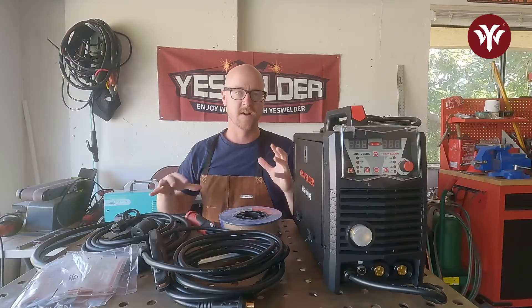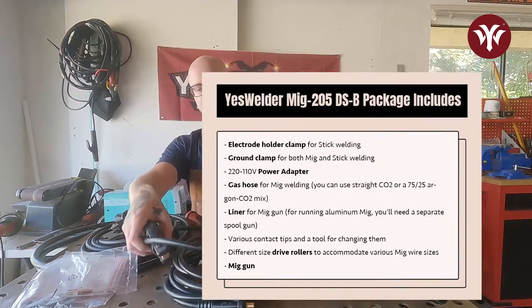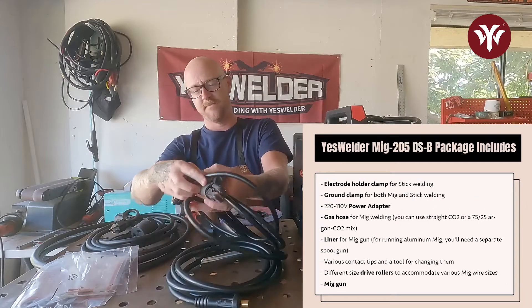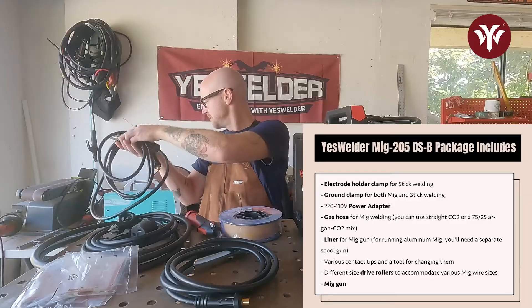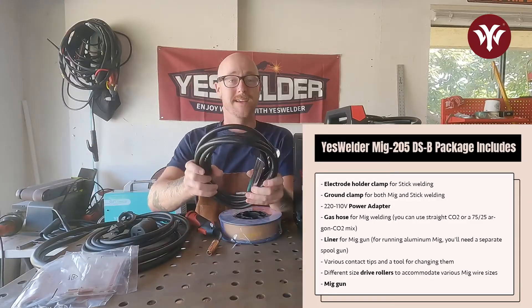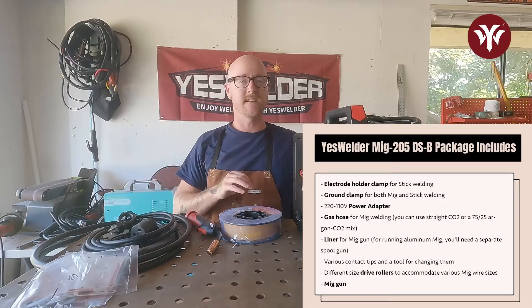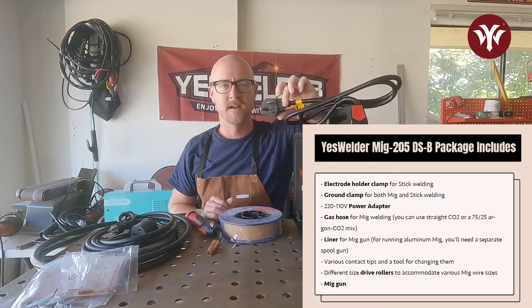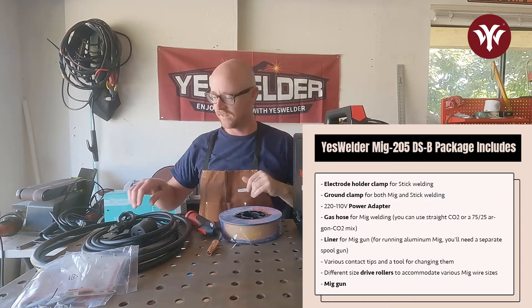Let's look at what comes when you order Yes Welder's MIG 205DS. You're going to get an electrode holder clamp for stick welding and the ground clamp for both MIG and stick welding. This machine is wired for 220, but if you don't have 220, Yes Welder's got your back — it can run on 110 and they send you the adapter for that.